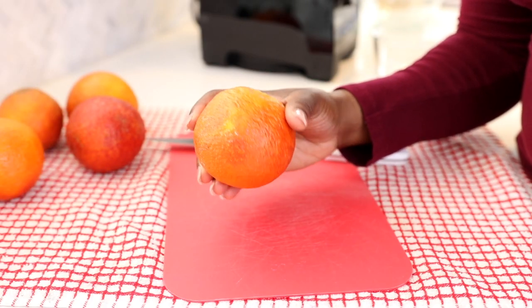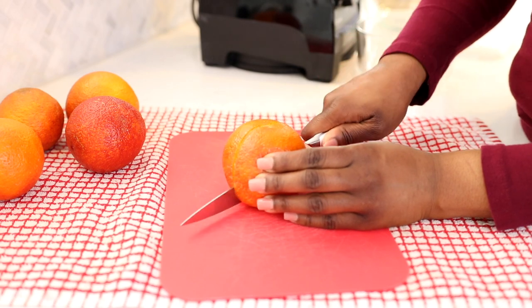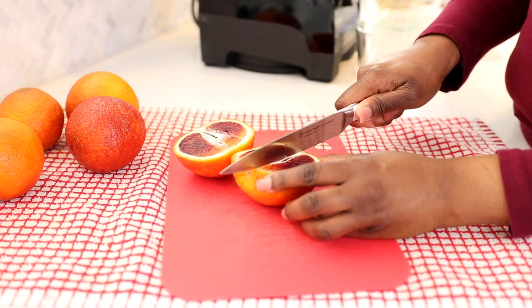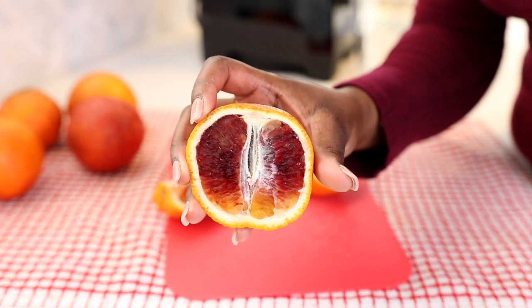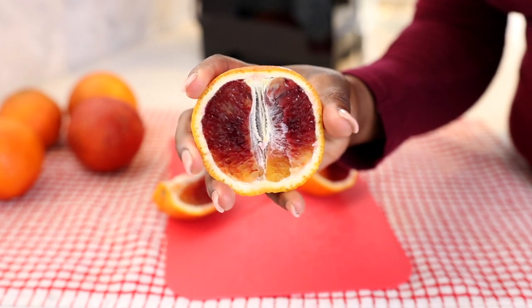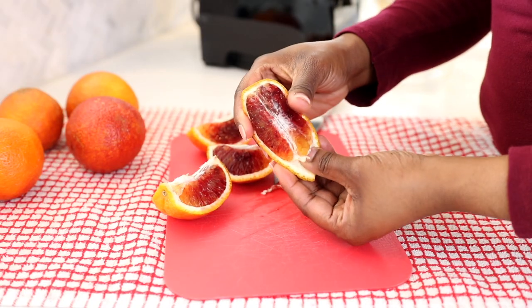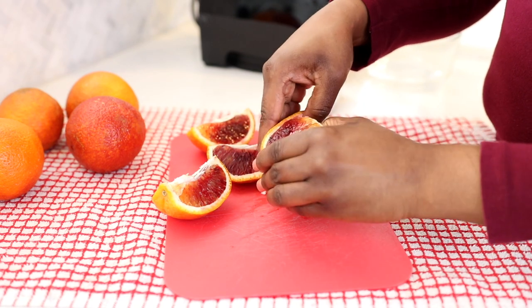All right, so we're going to start things off with our oranges. I'm going to be using two blood oranges for each one of these smoothie recipes, and I'm just going to go ahead and cut them open. And as you can see, as soon as you cut them open, you can see the dark red color on the inside. Sometimes they'll be two-tone where they'll be red and maybe a little bit orange, but for the most part they have a dark reddish color on the inside.